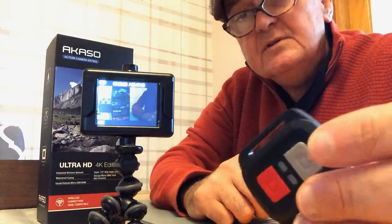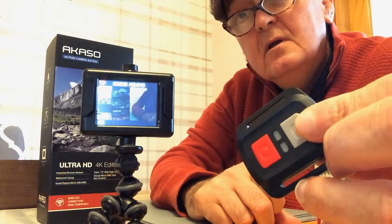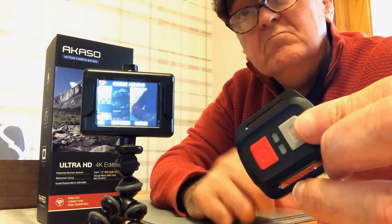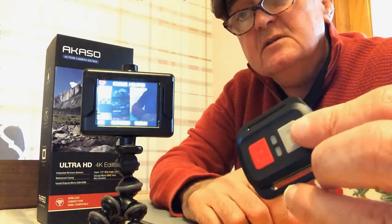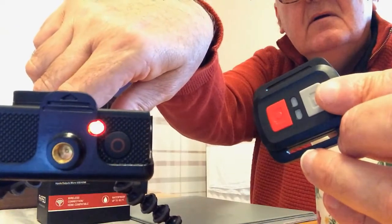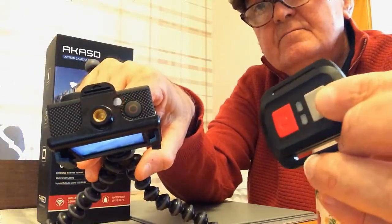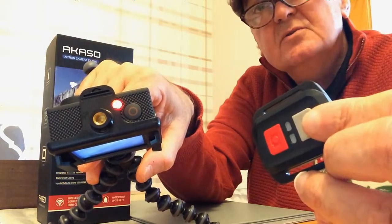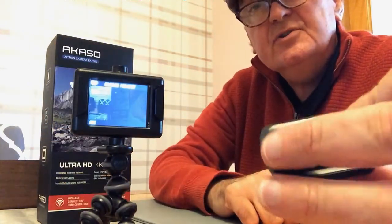If I press the grey button — press — it automatically starts a video straight away. As easy as that. The little light is flashing. Press it again and it stops.